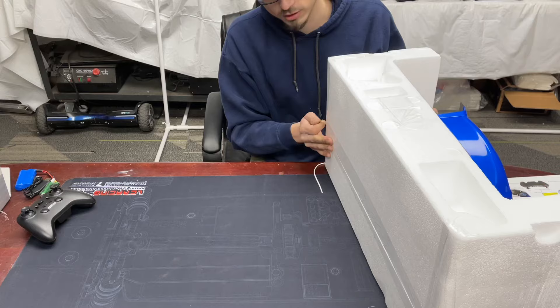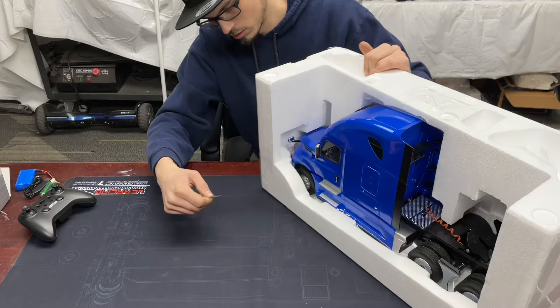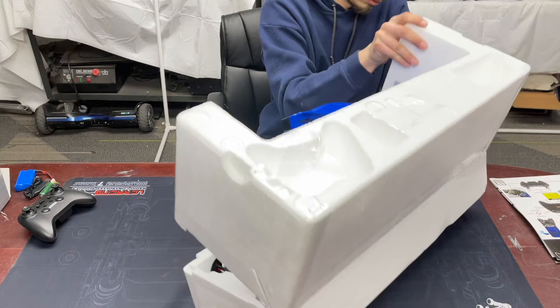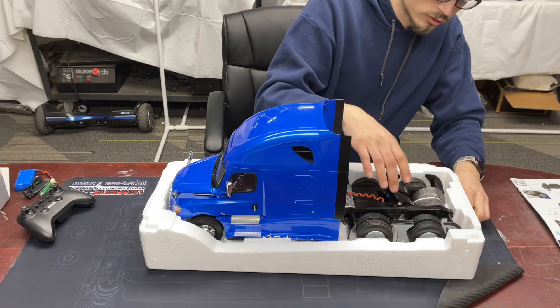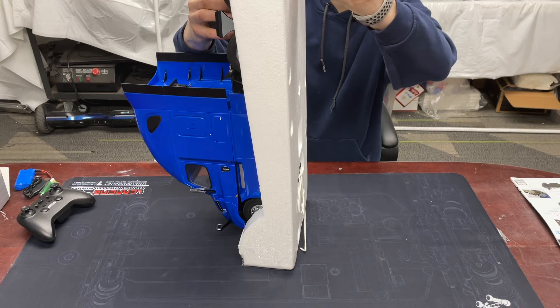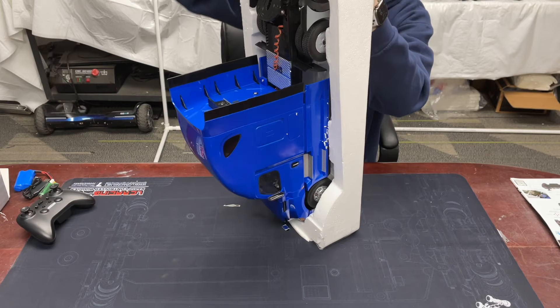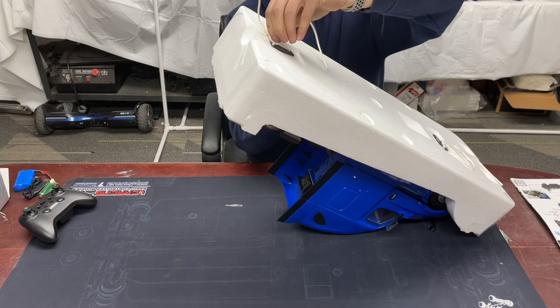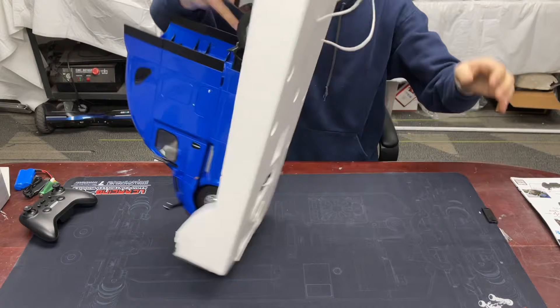Looks like these pieces of foam are quite well taped together here. We can get it apart... there we go. There's a truck coming in a really nice blue here — I am digging the blue. It looks like it's tied together in the back with a piece of twine. No zip ties here — I haven't seen them use bailing twine before.